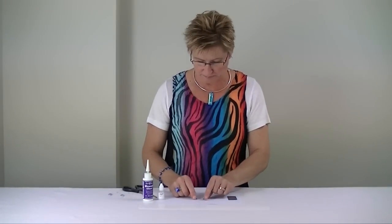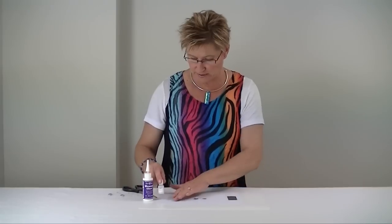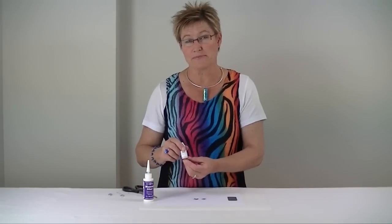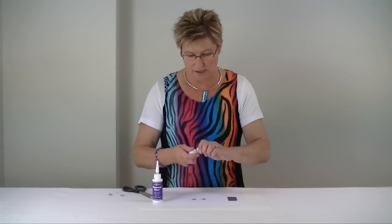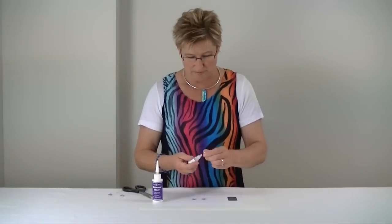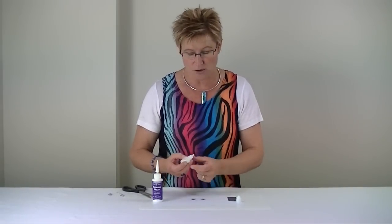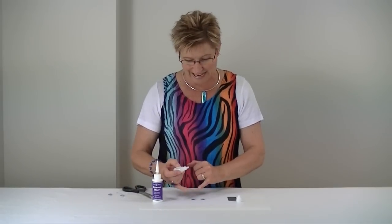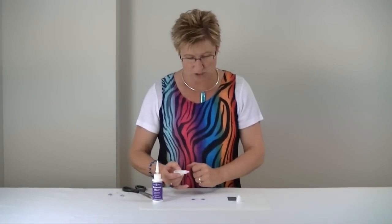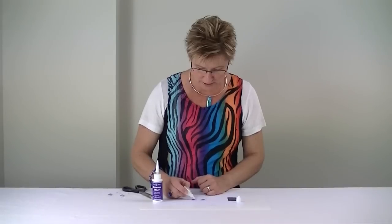Now we're going to turn those over and put our diamond glaze on the back of these. We're just using our small bottle here which we have with our kits — you may also like to buy a larger bottle which we have available on our website. The trick to using diamond glaze on the back of these is to form yourself a little frame with the diamond glaze right round the edge and then fill in the middle. Diamond glaze works on a capillary action so it will stay on that surface unless you specifically allow it to run onto another surface. So we're very carefully starting to squeeze our bottle starting in one corner.